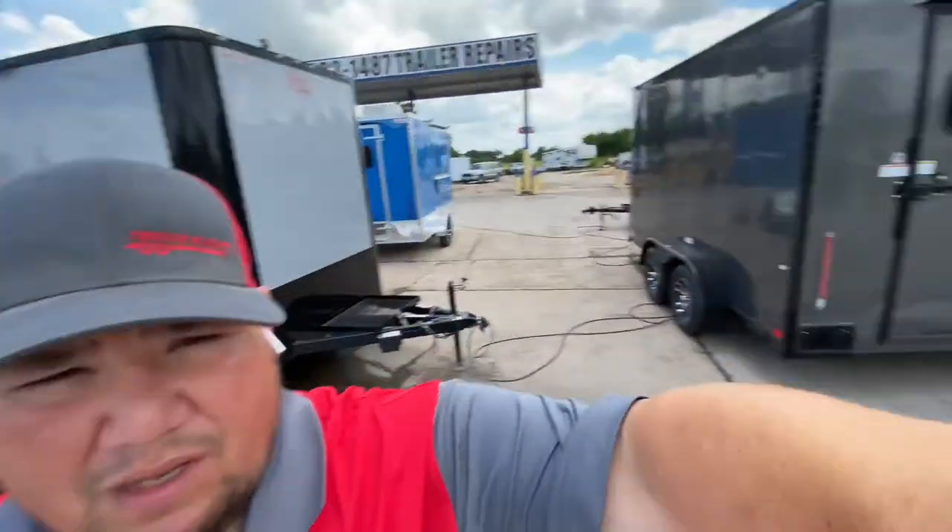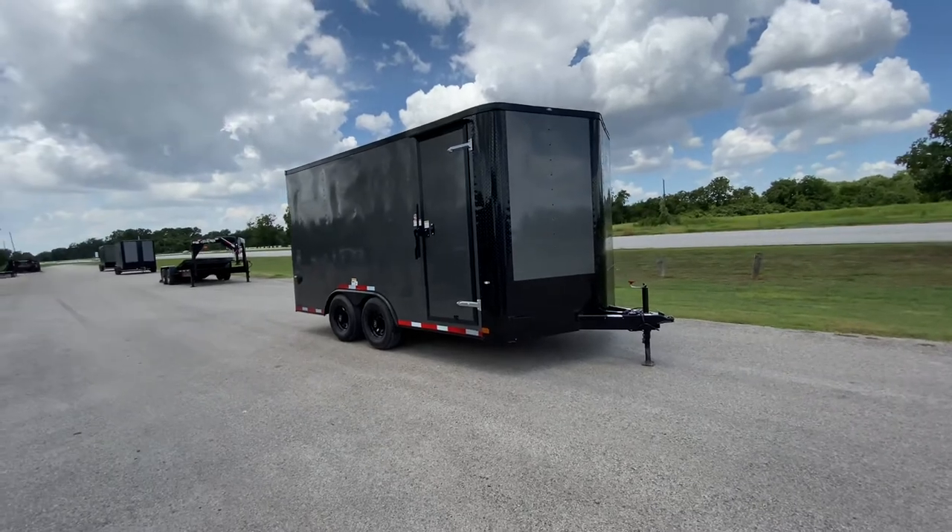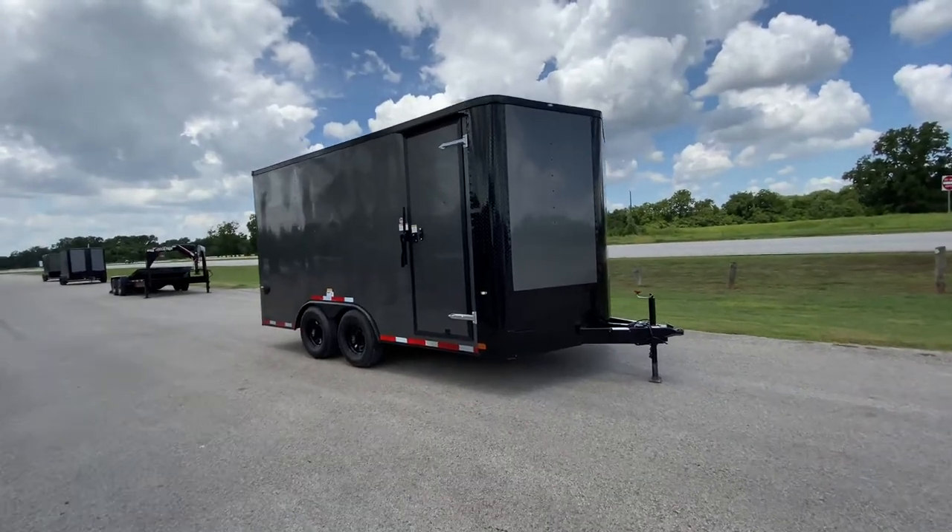Hello everybody, Robert here with Trailer Place. We're going to take a look at some new inventory that we received on the lot for you today. What we're going to be taking a look at first is going to be a 2020 8.5 x 16 Cargo Craft Elite V enclosed trailer.